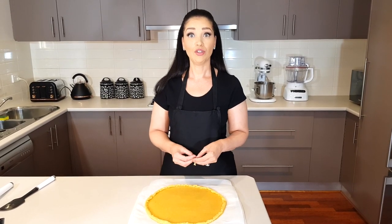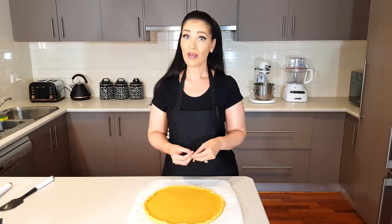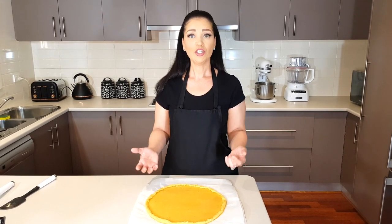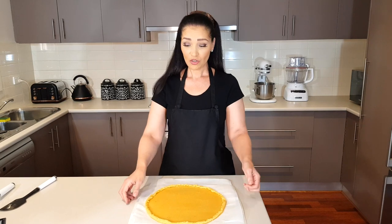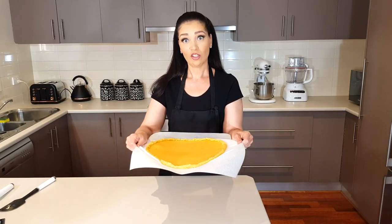If you use protein powder like I have, you're going to bake it for three minutes. If you have left the protein powder out, you're going to bake it for five minutes. Another tip: if your baking sheet or pizza tray is too small for this size pizza, you can just use parchment paper, which is what I'm going to do.